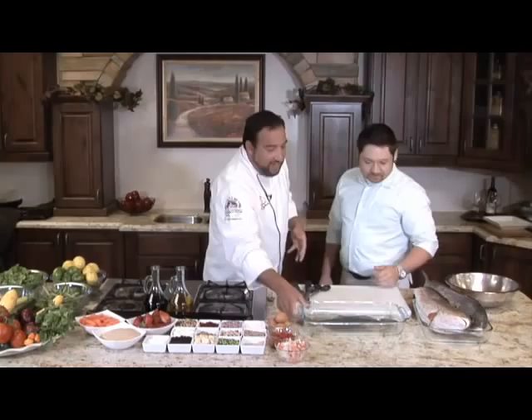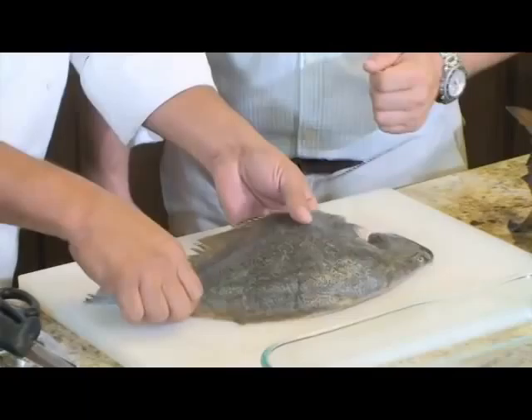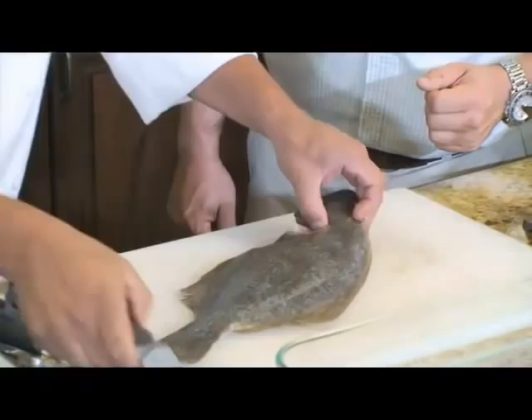We're going to fillet this out, take the bones out and create a pocket. We're going to sear the skin on the outside and then bake it with the stuffing on the inside. A flounder only has a small little gut space right in here, so all of this is meat, and on the back side is another beautiful fillet right there.